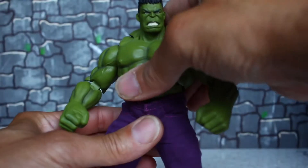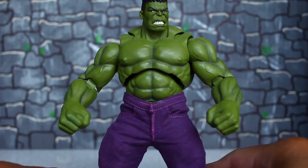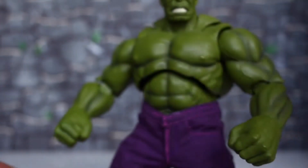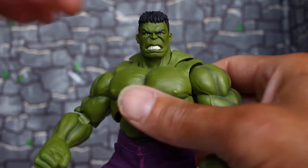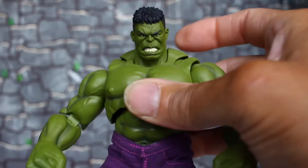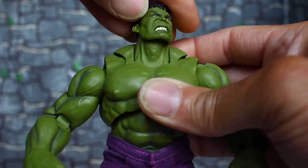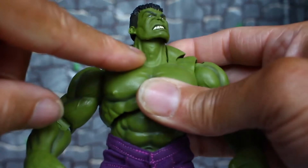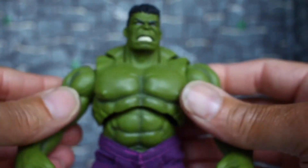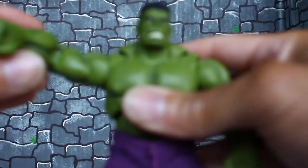This figure has a whole bunch of articulation — it's a real nice figure. Going over the head: he can look up this much, look down this much, he has head tilt side to side. That expression goes all around and he also has a neck joint on a peg that moves too, so in all he can look down a lot.